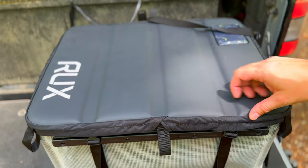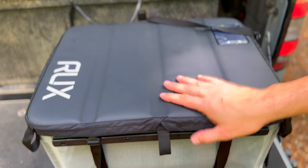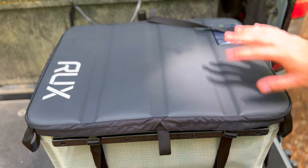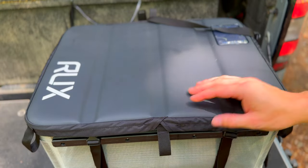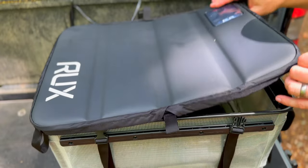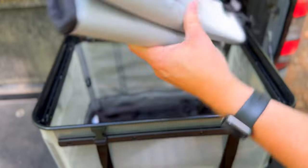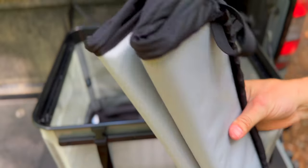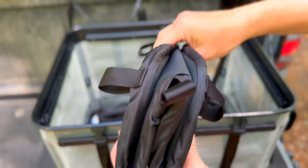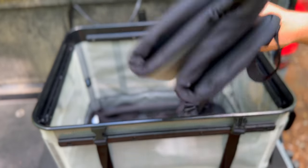What they mean by weatherproof is that I've set this in the back of my truck and gotten no dust, no water, nothing inside. They don't recommend submerging it, but for weather it should be fine. When you pull the lid up, it's actually really nice because it has these little bends in it, so you can collapse it down to get way smaller for storage. Because of the collapsible nature of the bag, that makes a ton of sense.